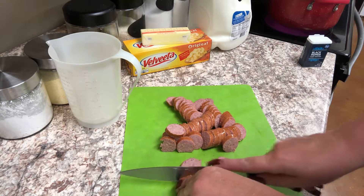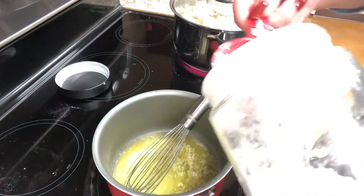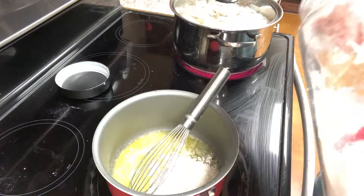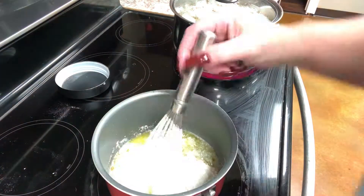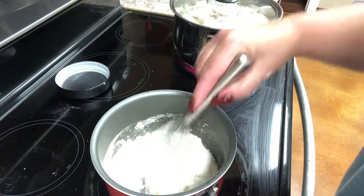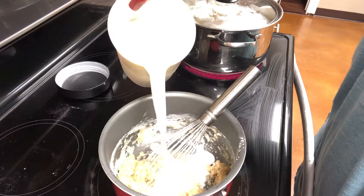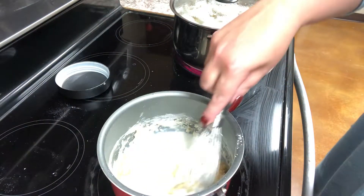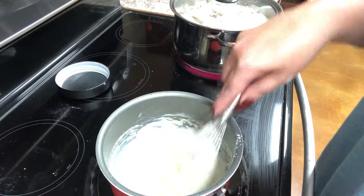Then I'm going to go ahead and prepare my cheese sauce. In a medium-sized pot, I'm going to melt one stick of butter over medium heat. To that, I'm going to add a half a cup of flour and cook this for about a minute, stirring to make sure the butter and flour are completely mixed. Then I'm going to add about a cup of milk and stir that until nice and smooth.